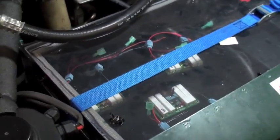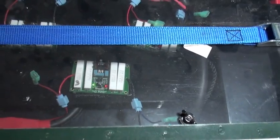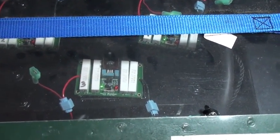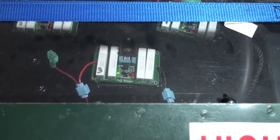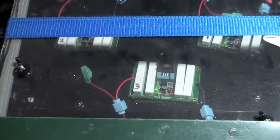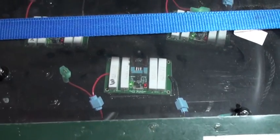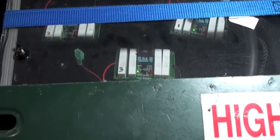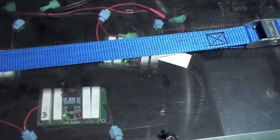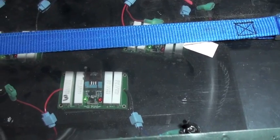Also in there I've got some things called volt watchers. Do not — I repeat — do not use these things. When I first hooked them up, I did so so that it would bypass each battery if it ever reached 14.5 volts, so no battery would ever get overcharged. The problem is, those resistors there dissipate a tremendous amount of heat, and it got so hot that one of my little plexiglass cover plates in the back actually began to melt. This is an extreme fire hazard.